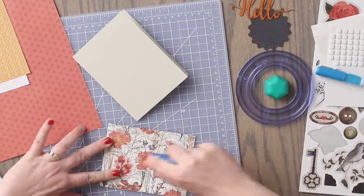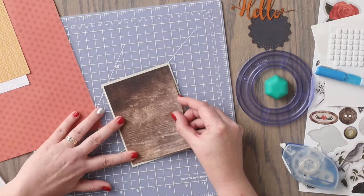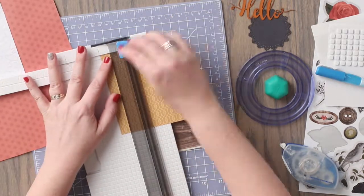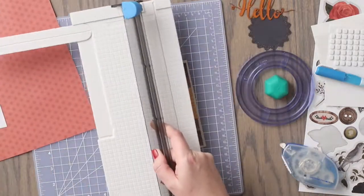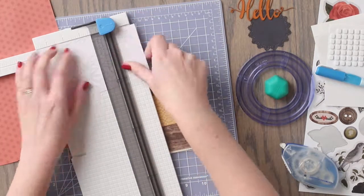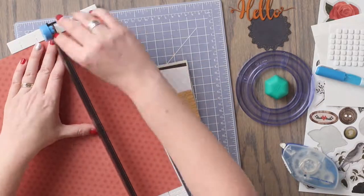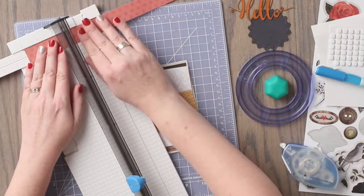We will adhere this piece of paper to the front of the card. Then we are going to take the gold piece of paper, and we are going to cut a piece to measure 4 inches by 2 inches. Now we are going to cut a piece from the white patterned paper to measure 3 1⁄2 inches wide by 4 3⁄4 inches in length.